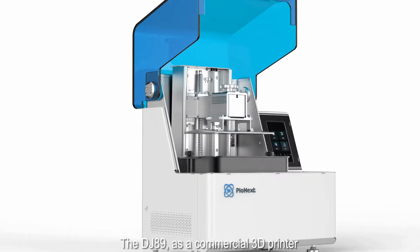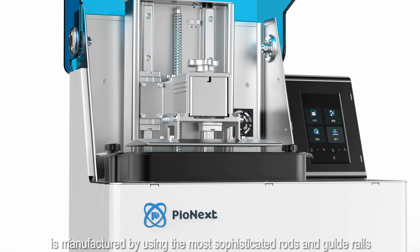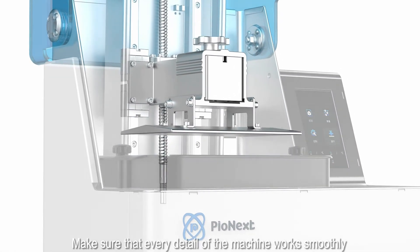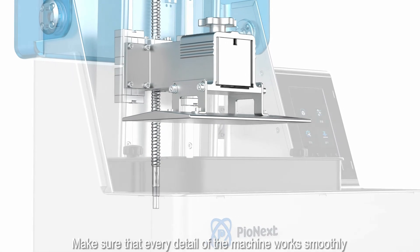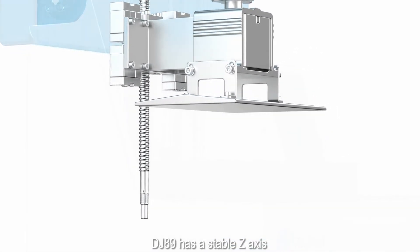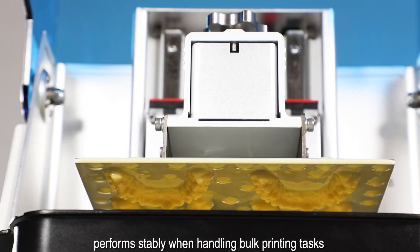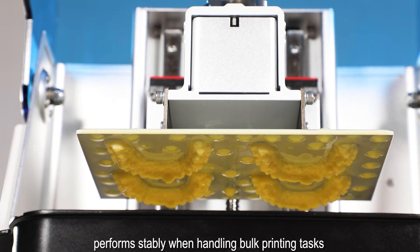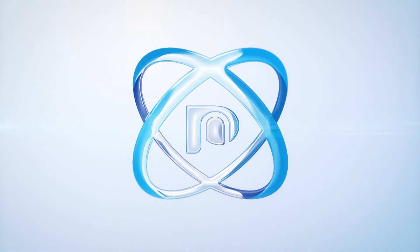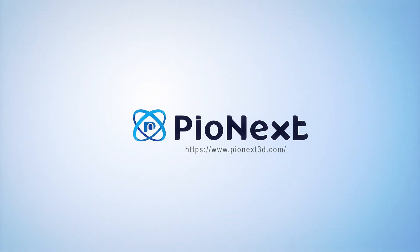The DJ89, as a commercial 3D printer, is manufactured using the most sophisticated rails and guide rims, ensuring that every detail of the machine works smoothly. The DJ89 delivers a stable Z-axis performance when handling demanding printing tasks. So, let's get started.